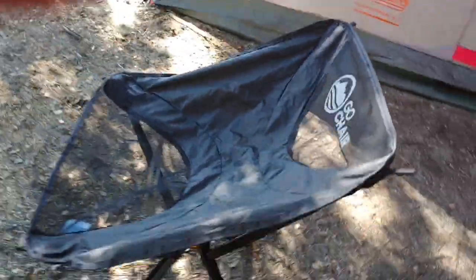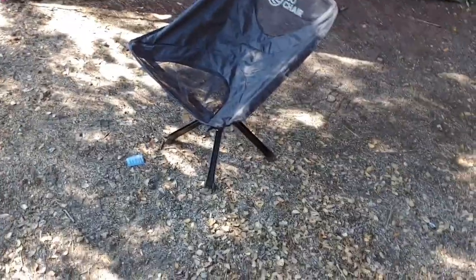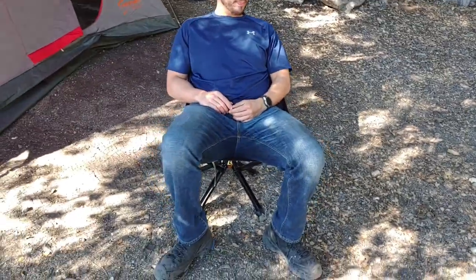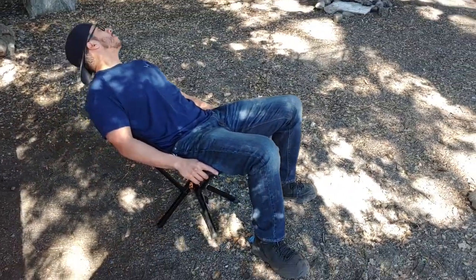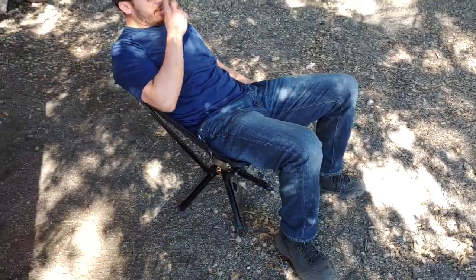Just a quick look. Overall, it's a compact chair, and I can't say it's comfortable. It wiggles a little bit — that's supposed to happen. But as you can see, it doesn't seem like a very comfortable chair, and from experience, it is not.